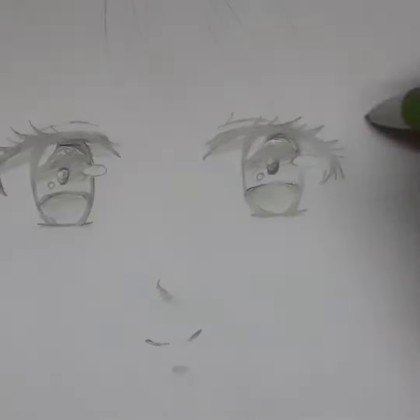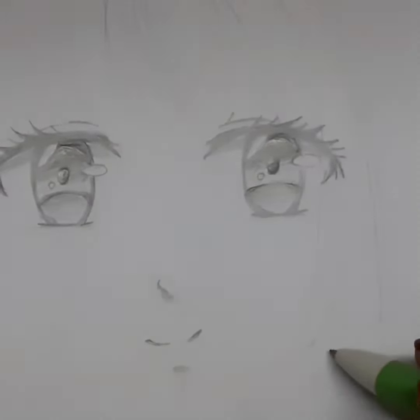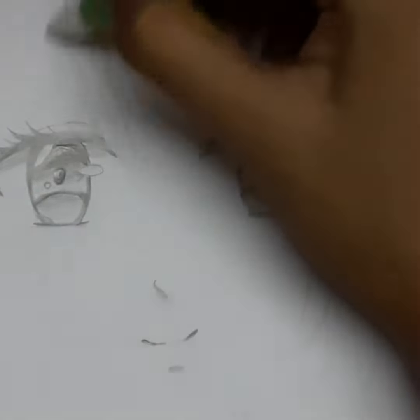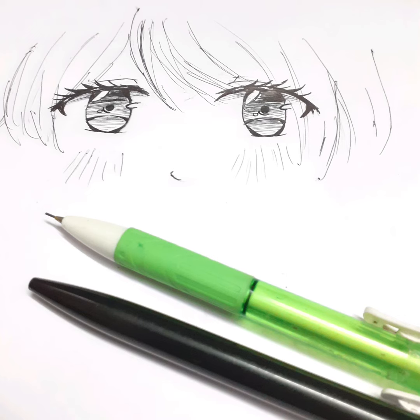After your sketch of eyes is finished, all you have to do is use a pen. I used a ballpoint pen because I like how it looked. So this is the end result — I hope you guys enjoyed the video, see you next week!